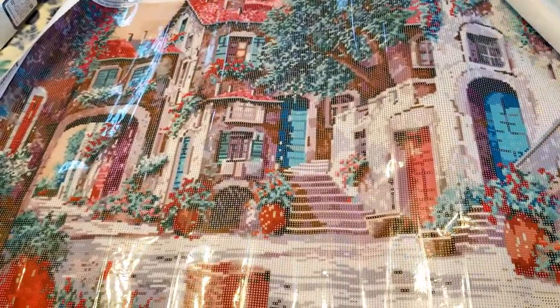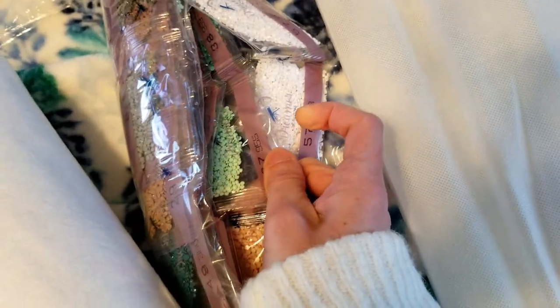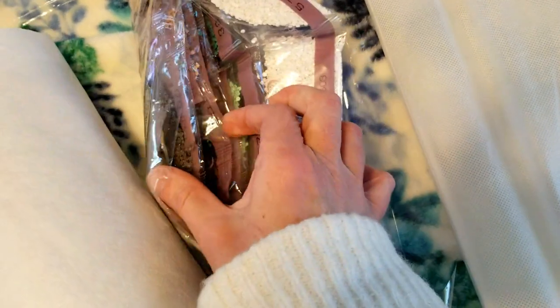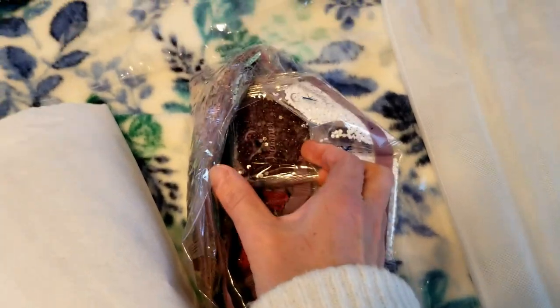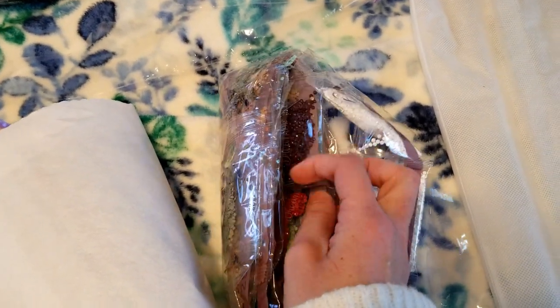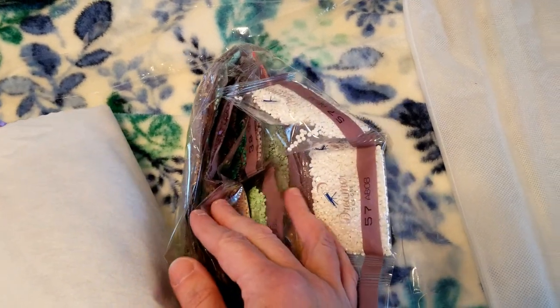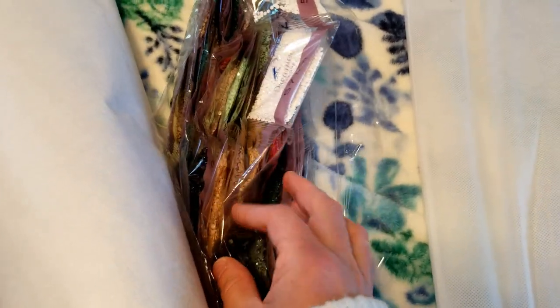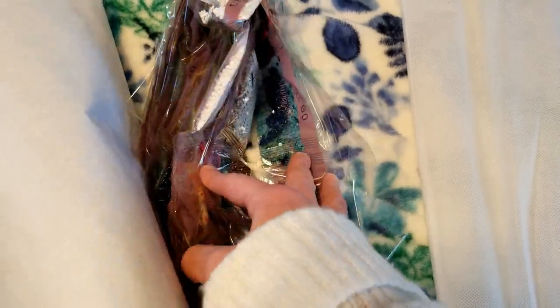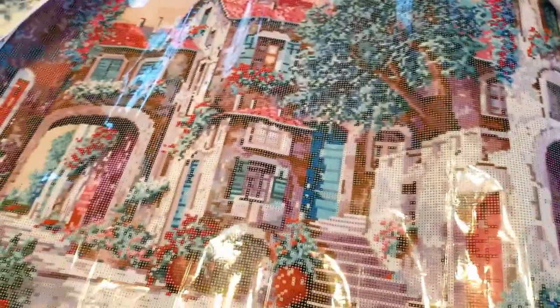It turns out there's a styrofoam tube on here to hold it in place. Looking at the colors again — it looks a lot brighter on the canvas than I expected. I was thinking the colors would be more muted. There might be a 152 in there — like a purpley dark wine color. It's basically a lot of greens and earth tones, with maybe a few pops of yellow and some clay colors.